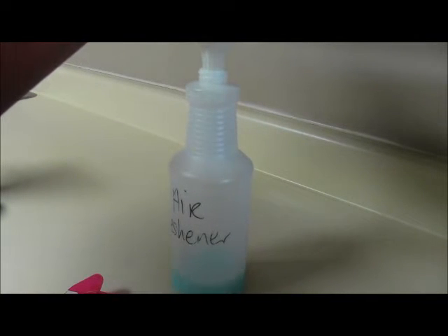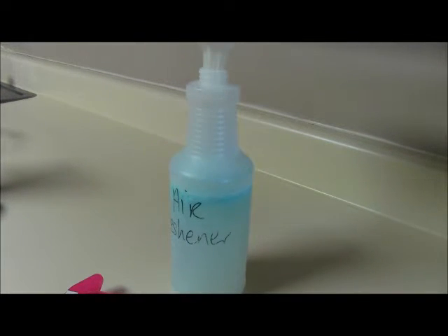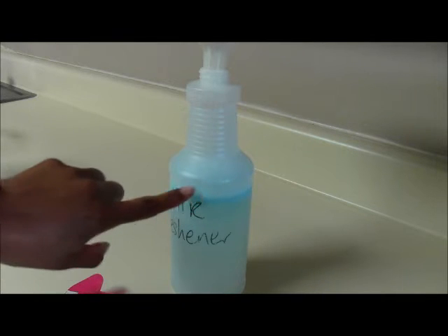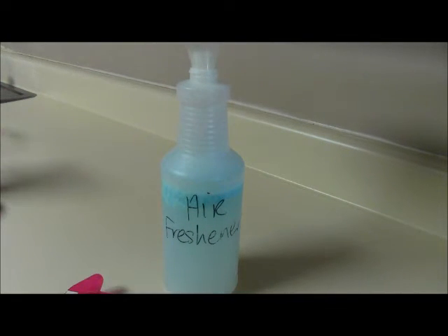Now take the funnel again and just pour the water in there. Guys, do not fill it all the way up — I filled it to about right here, because you need to be able to shake this up.